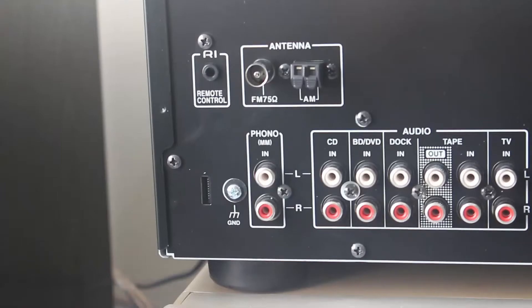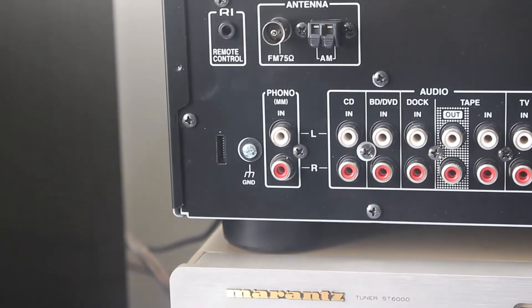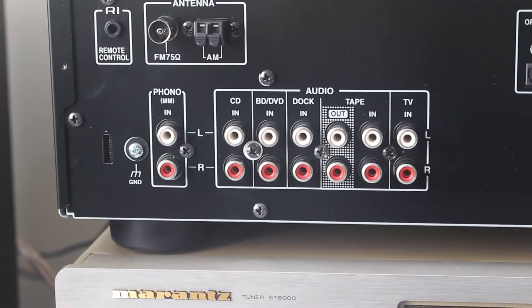It has some noteworthy features like a phono input for a turntable, and it supports A and B speaker switching, so you can have a speaker in your living room and the other one in your bedroom.